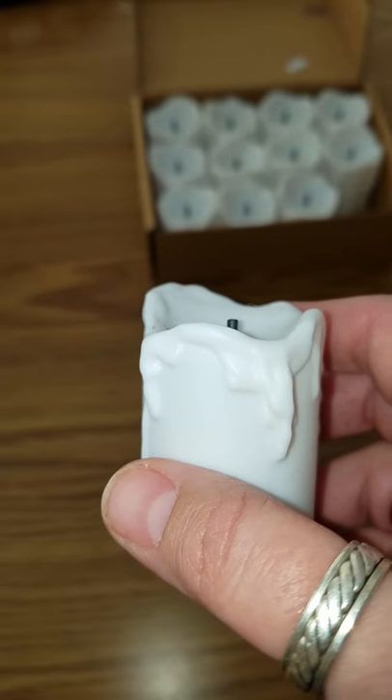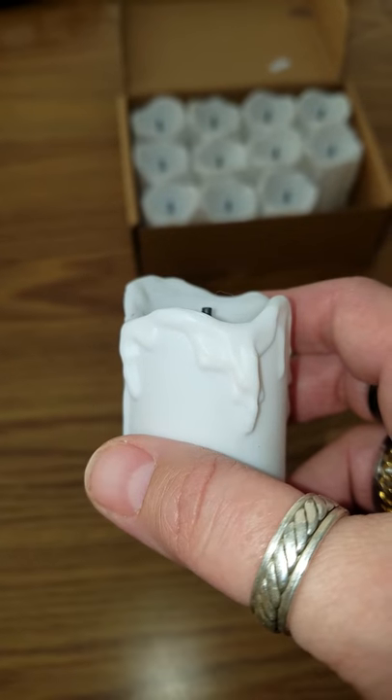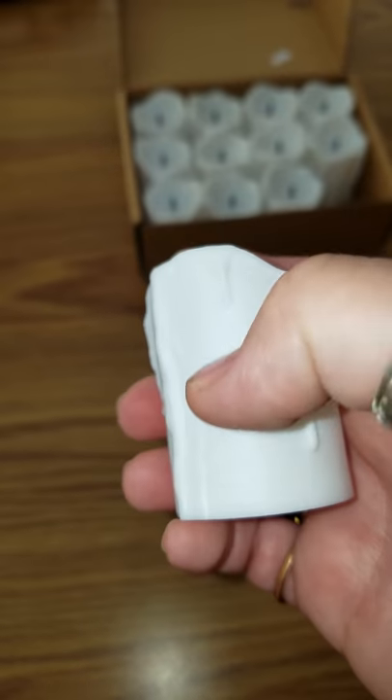They'd be good for any decoration. They'd be good for parties, weddings, receptions. Definitely A+. They come in different colors too — I think I'll be getting the red next.